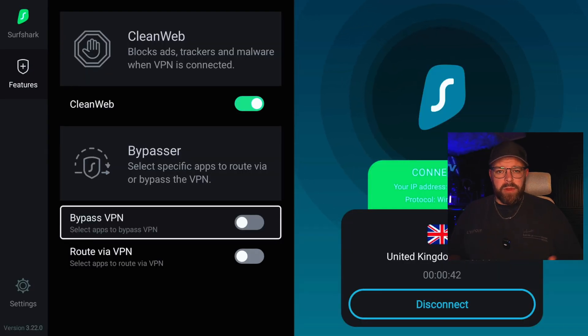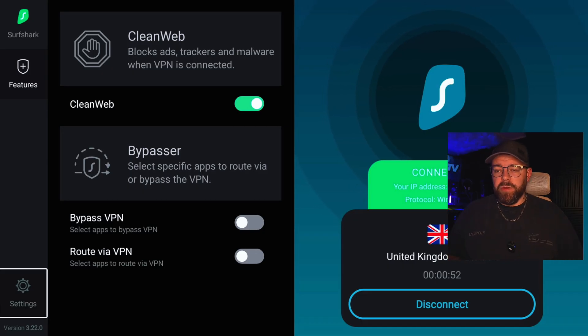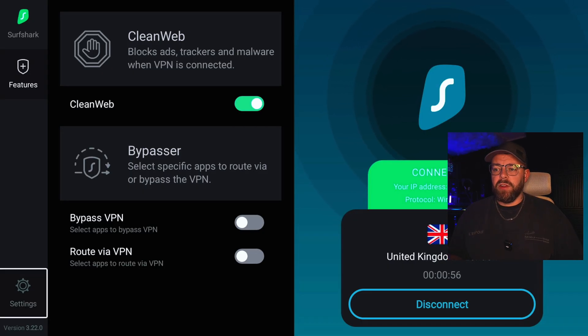If your service isn't working, enable that option and select the app that's not working and that will fix it. You can also route an app through the VPN as well — if you want to select an app that you always want to use the VPN with, you can do that too.